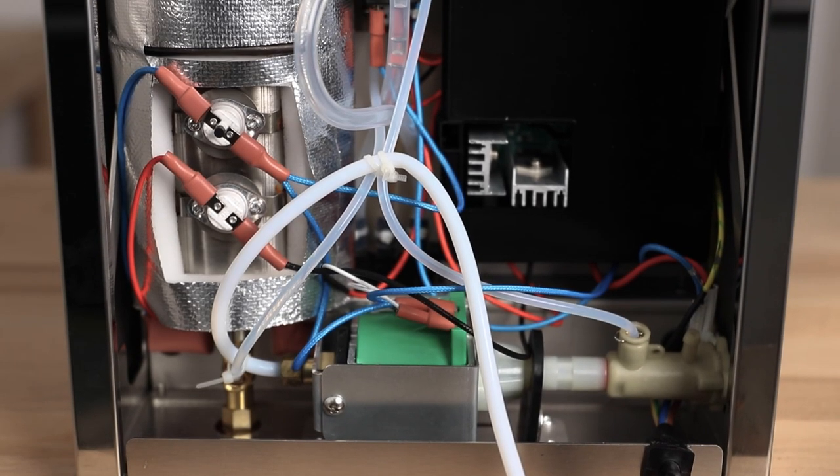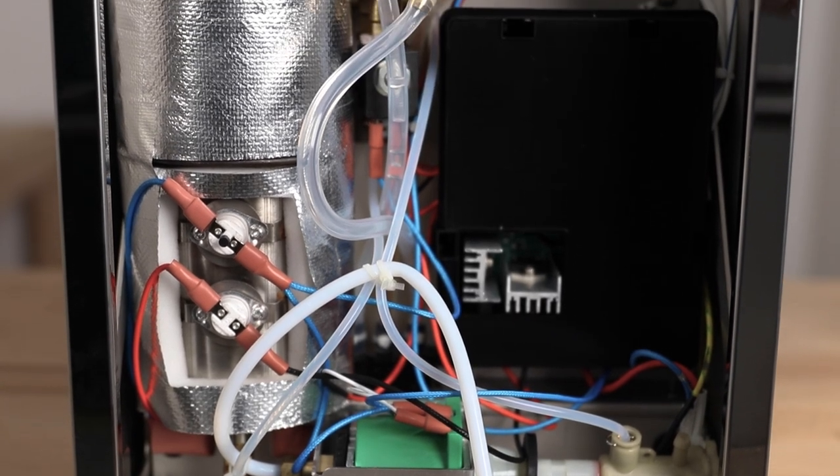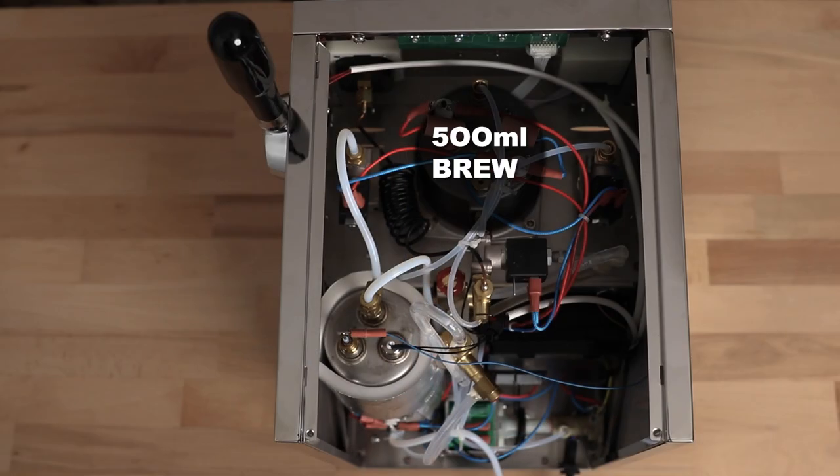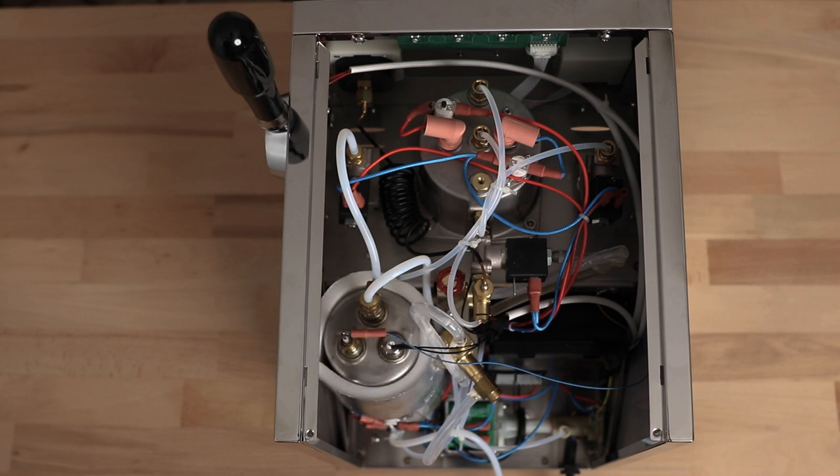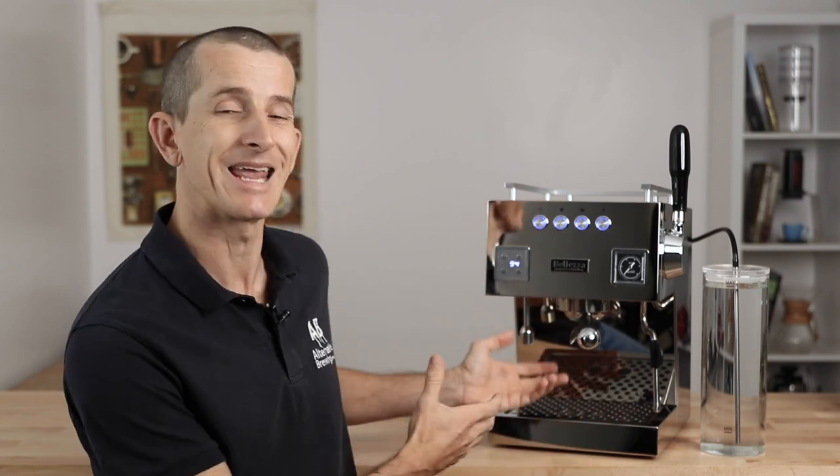The water is pumped in by a very silent vibratory pump, and you have a 500ml brew boiler and a one-liter steam boiler, both made from stainless steel. Heat-up times on the Bologna are really fast at under eight minutes to reach brewing temperature. I'd always recommend flushing that group head once before using it to bring more heat into the group head if you're looking to brew from the machine as soon as possible.